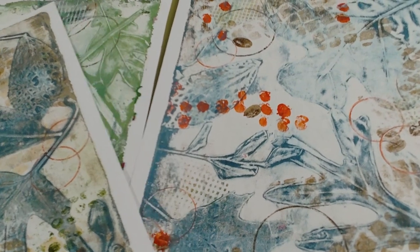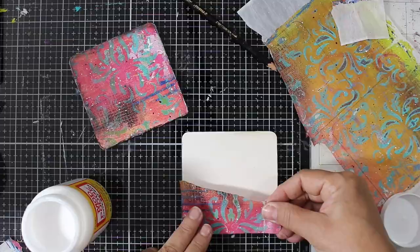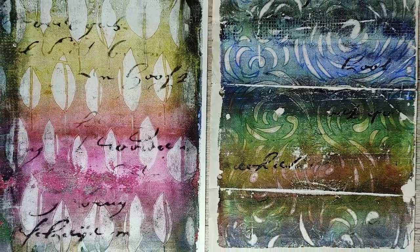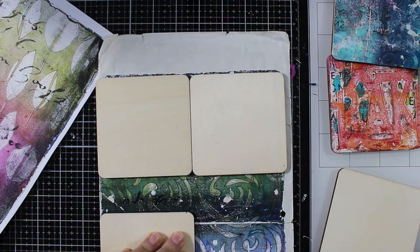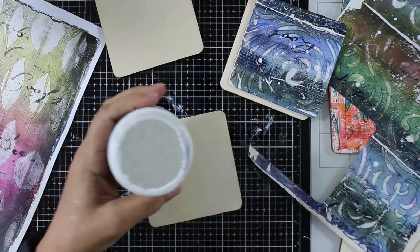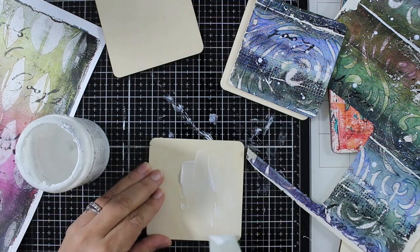To be able to actually create the coasters, one of the things you have to do is first find a print that you like. You don't actually need a print that's perfect — sometimes you have just little corners on prints that are great. In this particular case, I'm going to create four coasters from just one piece, so I have to map out which parts of the print I'm using. You can use whatever it is — whether it's tissue paper, deli paper, or actual paper. You need to first put down some gel medium, putting it down liberally onto the actual coaster.